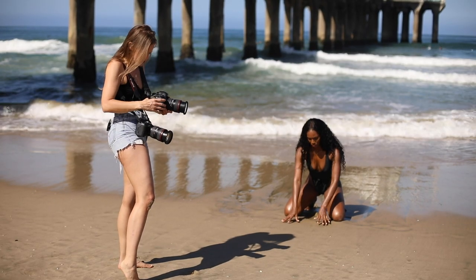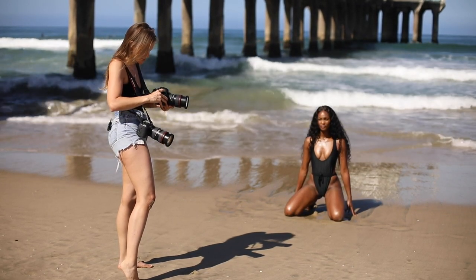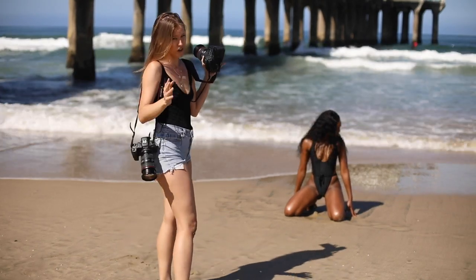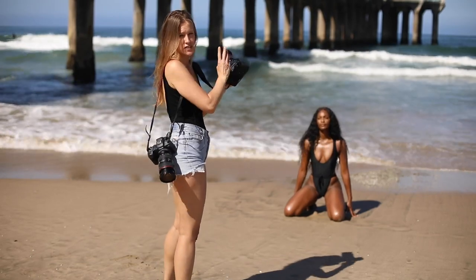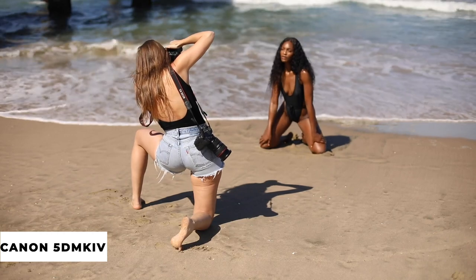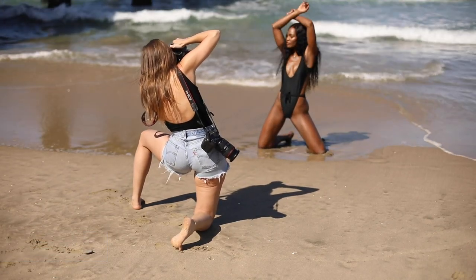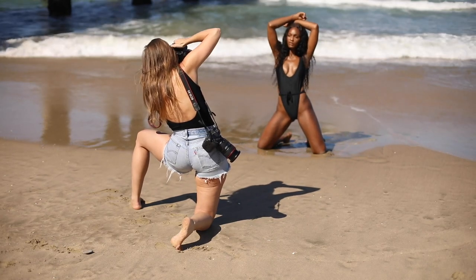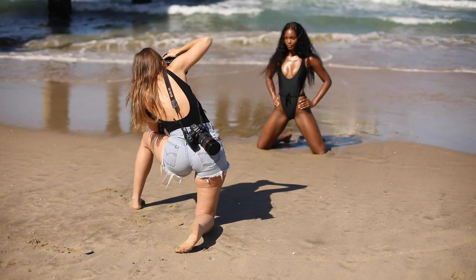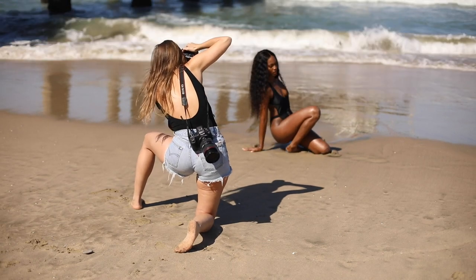I'm changing my settings again to reflect the same settings — I'm at 1/3200th of a second because we're in brighter sunlight, ISO 200, and f5. We're going to start with the same pose just to show you guys exactly the same shot with a different camera. One thing I'm noticing about this camera is that when I look in the viewfinder, the colors are very different because it's not OLED. So I'm just seeing bright sunlight, not seeing what the actual image looks like — as opposed to the R5 where everything kind of looks how it's going to look in the actual photo.